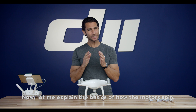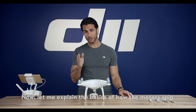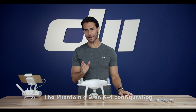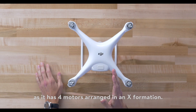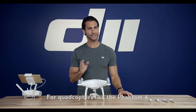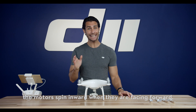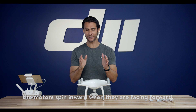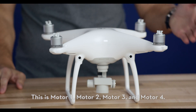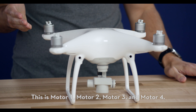Now let me explain the basics of how the motors spin. The Phantom 4 is an X4 configuration, as it has four motors arranged in an X formation. For quadcopters like the Phantom 4, the motors spin inward when they are facing forward. This is motor 1, motor 2, motor 3, and motor 4.